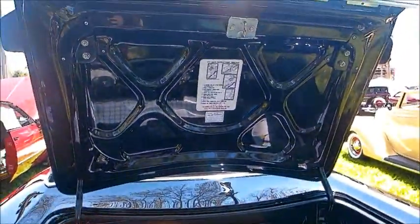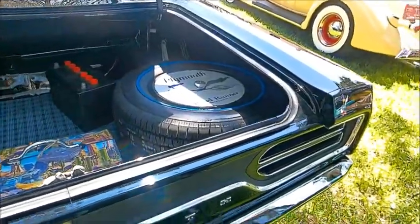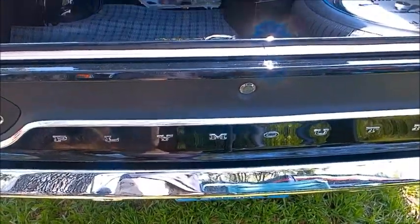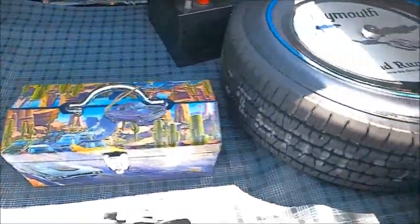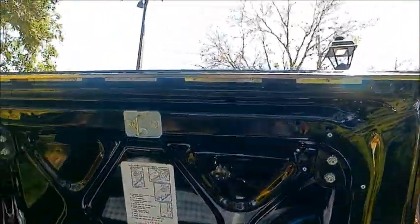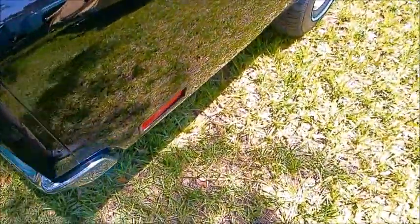Quite roomy trunk. As you see, the spare is also a blue line spare. This really looks like it just came from the factory.